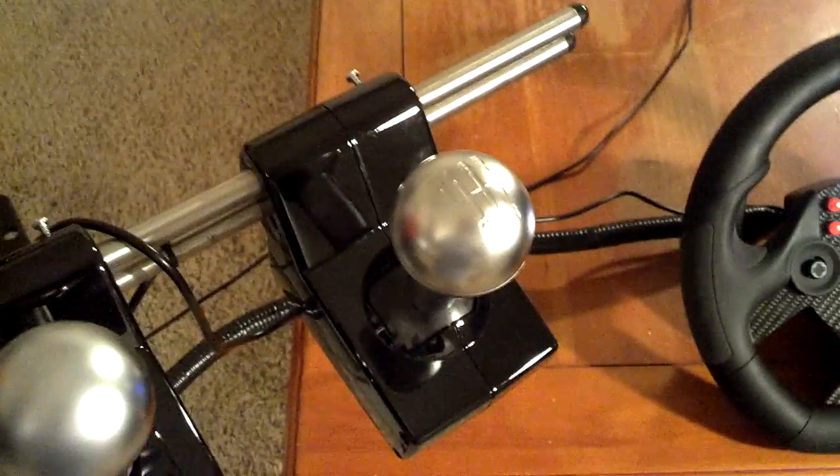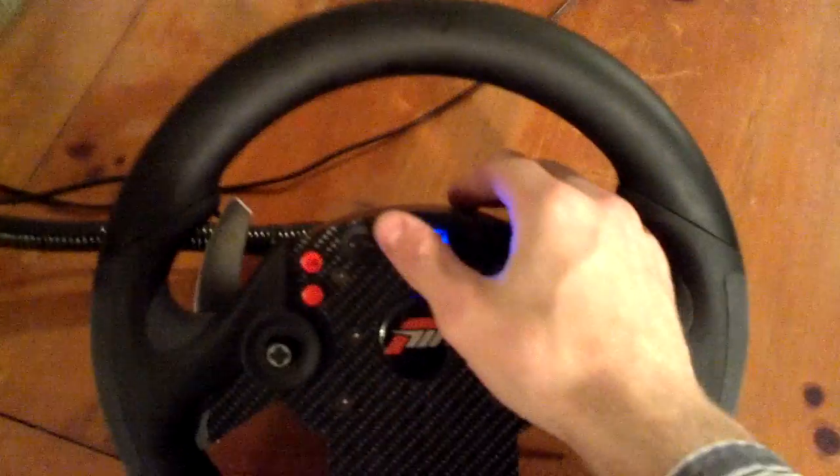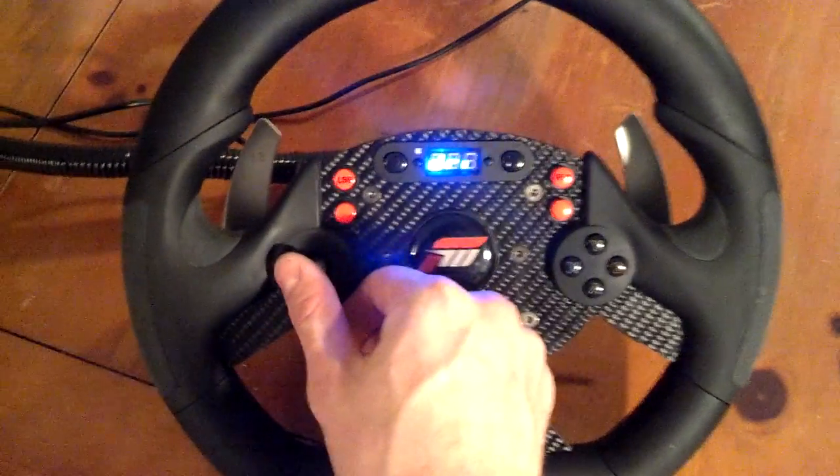I've got the H pattern shifter. What I did here is I extended all of the wires for the steering wheel so I can set that aside. As you can see, they come back here all neatly in that conduit. Still have full function of all the features — all the buttons work. Pretty neat setup.